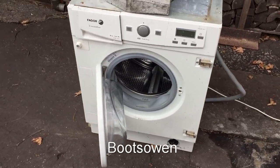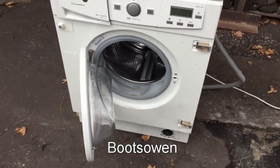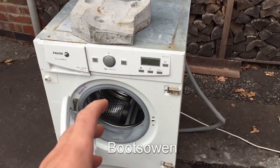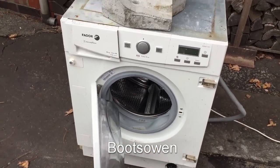Hey there, it's Boots Owen here. This is a Fagor Innovation FUS6116IT integrated appliance. I struggled with it because it had various things wrong with it — if you want to see what's wrong with it, check out my other videos on testing it. I've hot-wired it for maximum speed and maximum destruction.